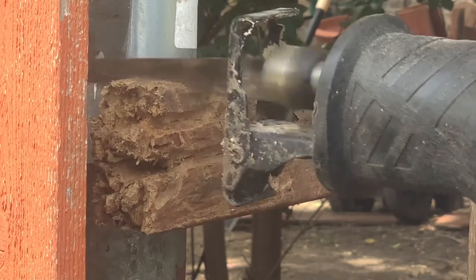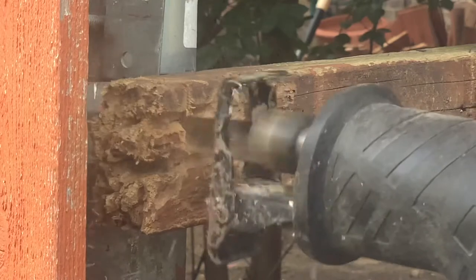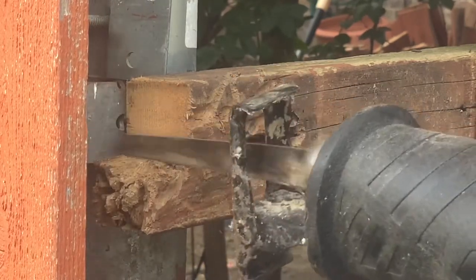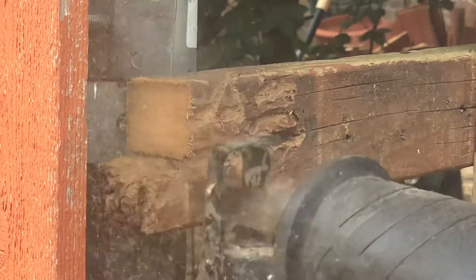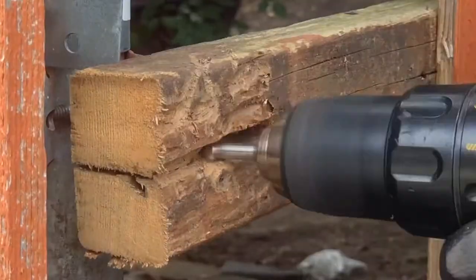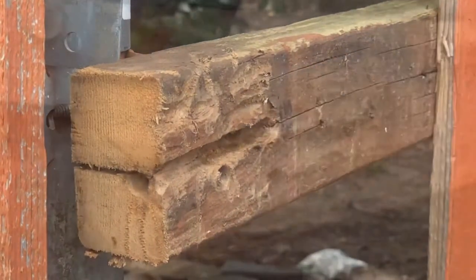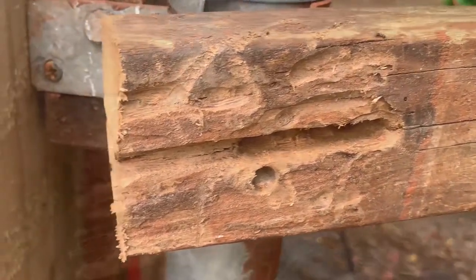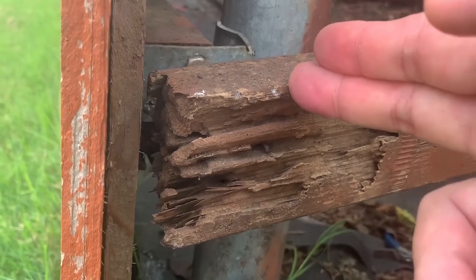After careful consideration, I decided to remove a portion of this rotten wood. Here's the other wood, and I'm also going to cut the rotten part out.